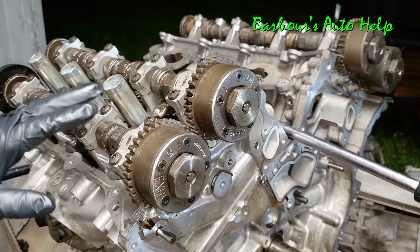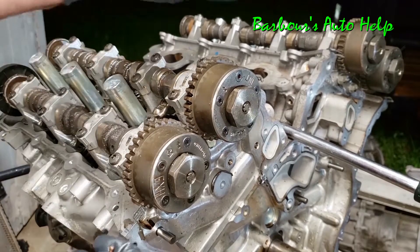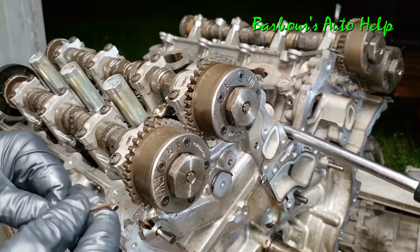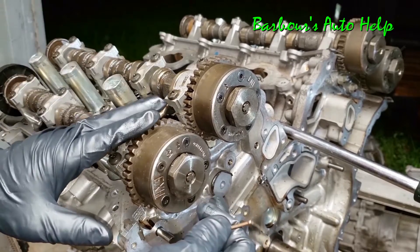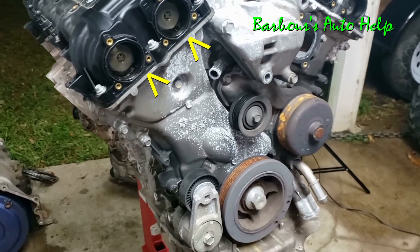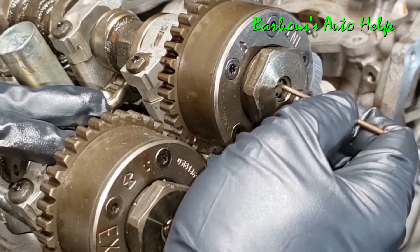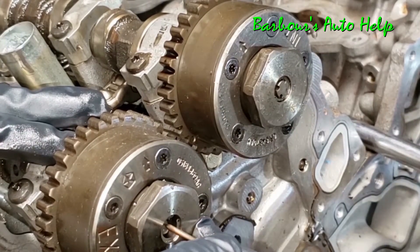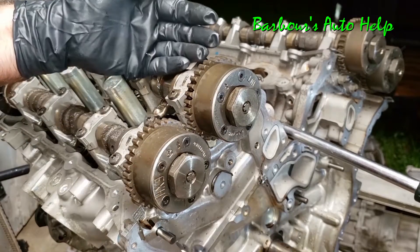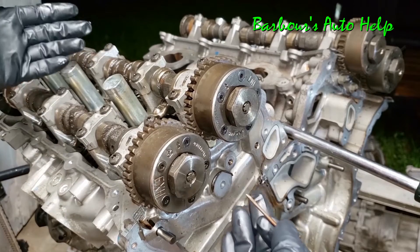Now another interesting fact about this engine is that it has variable valve timing, and that goes for the intake cam and the exhaust cam on both heads. You can see these units here — these are your variable valve timing units or cam phasers. The way these are controlled is through your variable valve timing solenoids, which bolt onto the front of the valve covers. It's basically a solenoid that pushes in on these little spool valves on the cam phasers, and these spools in turn direct which way the oil flows within the unit, either advancing or retarding the rotation of the camshaft in relation to the crankshaft, thus achieving variable valve timing.